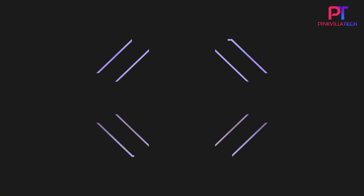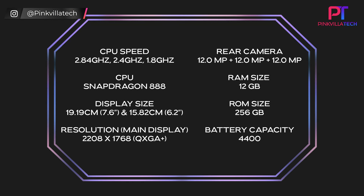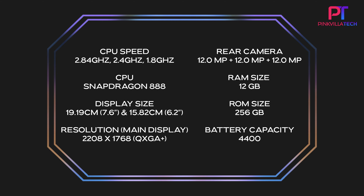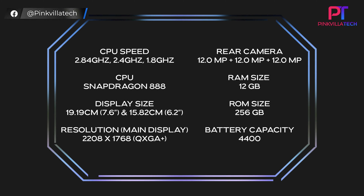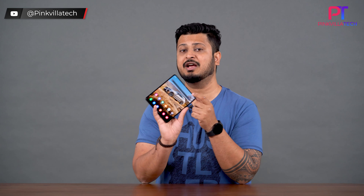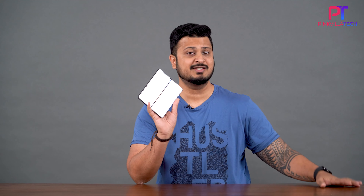The Samsung Galaxy Fold 3 has two displays. The one on the outside is a 6.2-inch Super AMOLED 120Hz refresh rate display, and the one on the inside is a 7.6-inch, again with a 120Hz Super AMOLED display. There are five cameras on the Fold 3. The three primary sensors on the outside are all 12 megapixel cameras. The inside under-display camera, seen for the first time on a Samsung phone, is a 4 megapixel sensor, and the one on the front screen is a 10 megapixel selfie camera. I'm going to take you through each of these sensors and how they can be effectively used with both displays.